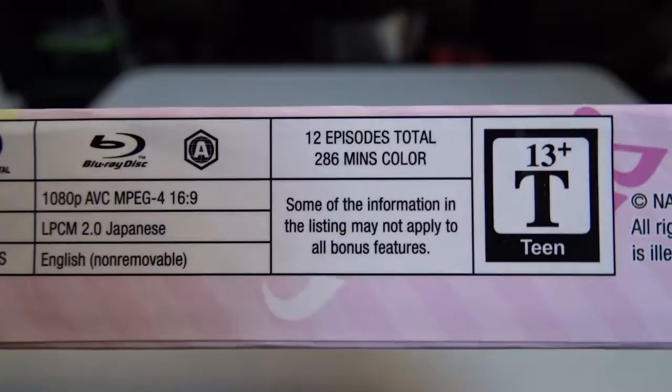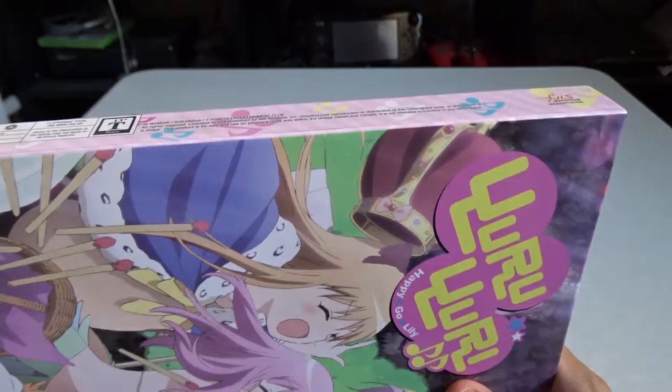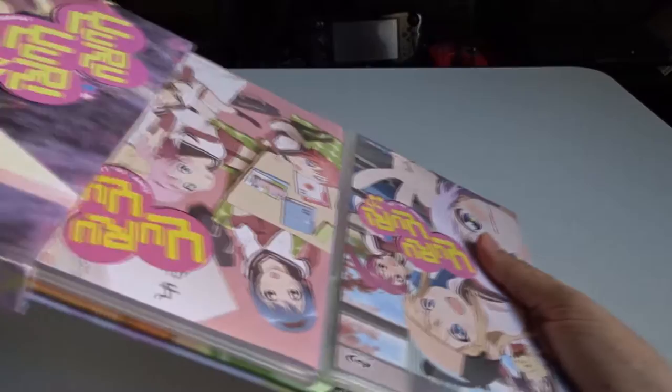There are 12 episodes total, 286 minutes, in color, rated Teen 13-plus. NIS America is the company that licensed it. Let's take a look at the good stuff.